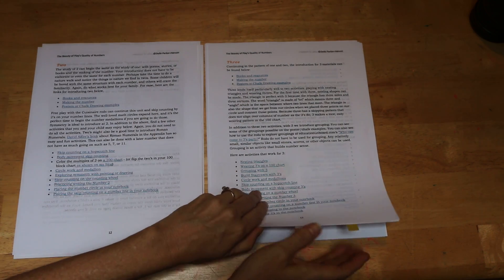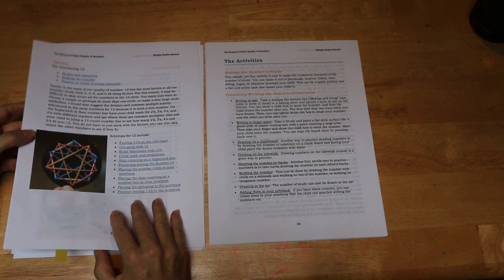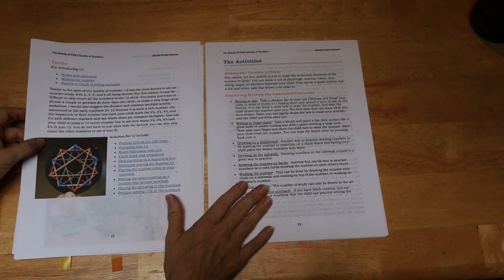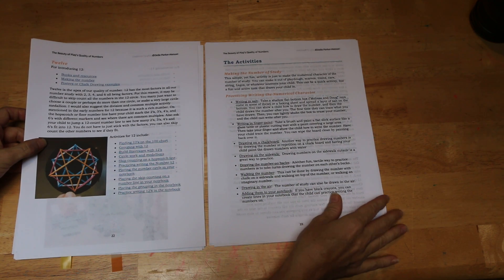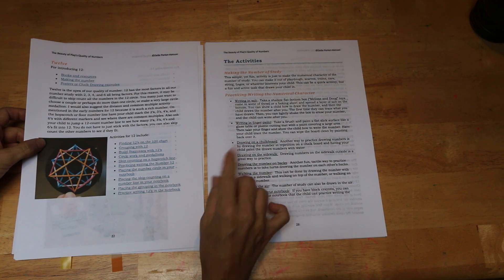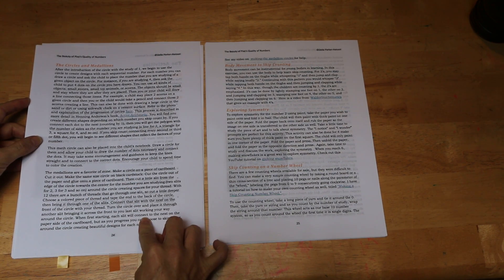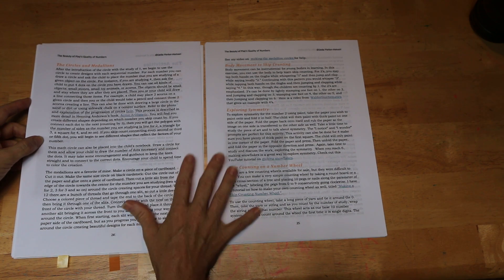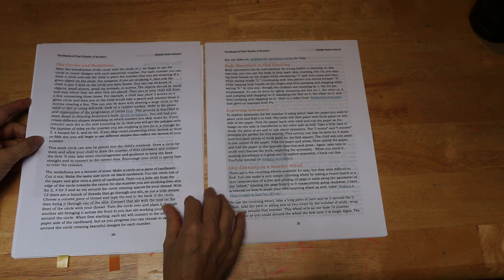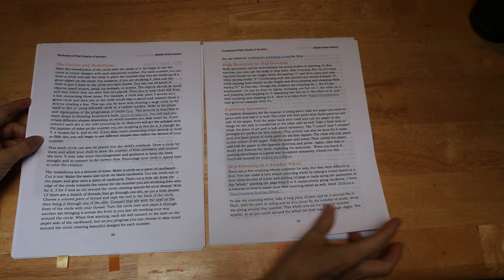After that it goes through each of the numbers, but I'm going to skip to the activities, because this is really where the bulk of the curriculum is. In the back you see a whole list of different ways that you can practice making numbers, like practice drawing the numbers. Then it goes through in detail how to make the circles and circle medallions. For each of these activities, there are video links to support you. There's also rhythmic movement, exploring symmetry, and skip counting on the number wheel.